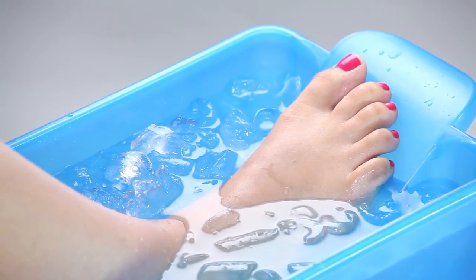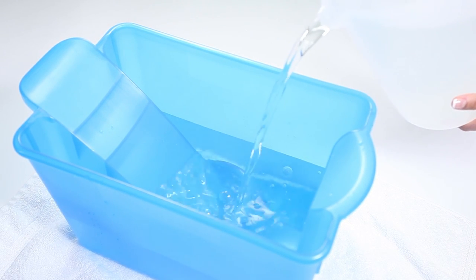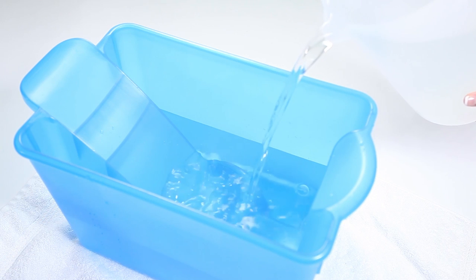Ha ha ha ha, beautiful. For heat therapy, just pour hot water of 110 degrees or less to the desired fill line. Just look at that baby's shine.